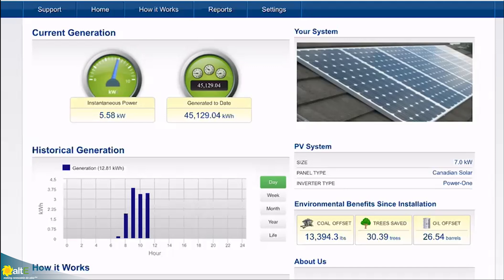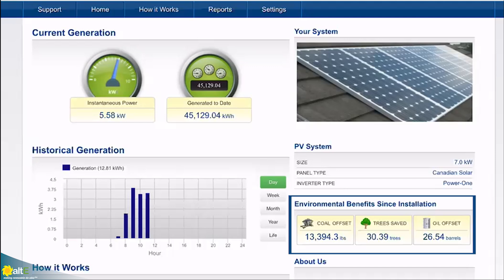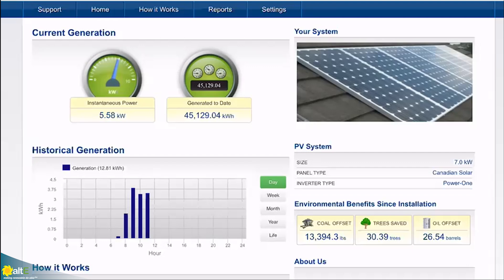Other cool things in the monitoring are the environmental benefits since installation in the lower right of the screen. Based on the kilowatt hours produced, that offsets 13,394 pounds of coal being burned, 30.39 trees saved, and about 26 and a half barrels of oil. As raw numbers go maybe not the most impressive, but it's pretty cool to feel like I'm contributing just by living my life at home off solar power.